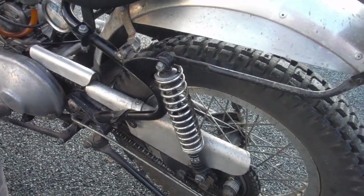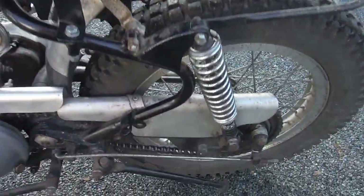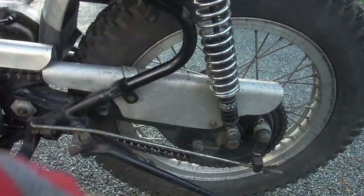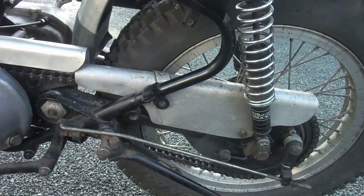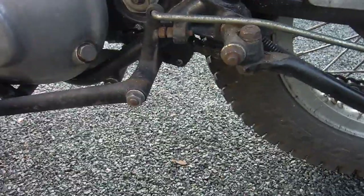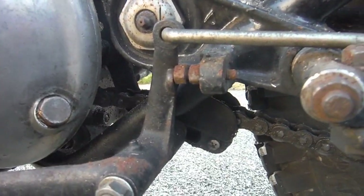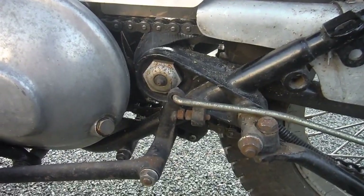I've also adjusted the chain tension, which you have to leave quite slack because of the arc of the swing arm with the longer than standard rear shocks — as you hit bumps the tension taken up on the chain is quite a bit. But I've actually got, if you can see it, a spring-loaded tensioner on the bottom run.